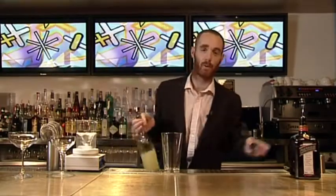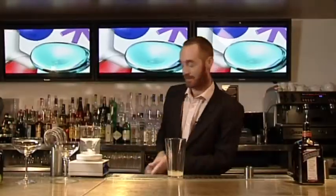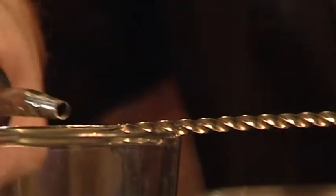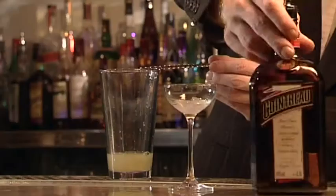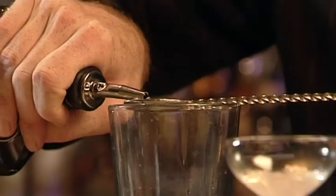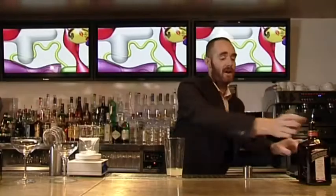So now we're going to make the base which is going to be a sidecar. We're going to start with 25ml or a shot of freshly squeezed lemon juice. Then we're going to add just a little bit of sugar syrup, and a good half shot of Cointreau orange liqueur. We're going to finish that off now with a good large slug of cognac.